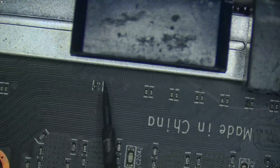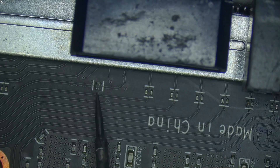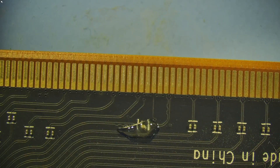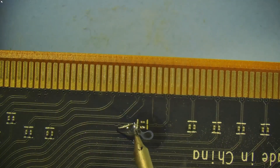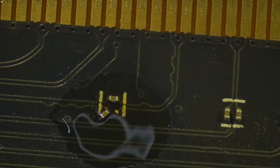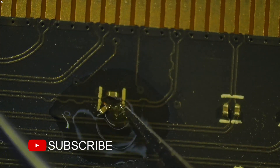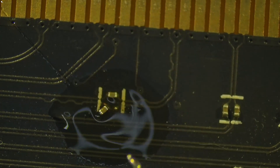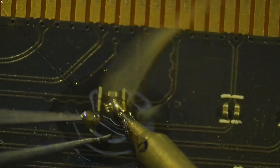On AMD GPUs, if any capacitor is knocked off or not making contact, the GPU won't get detected. This is unlike NVIDIA GPUs, which can still operate at reduced performance depending on the missing capacitor's location. If you want to know how to identify and fix NVIDIA GPUs running in less than X16 mode, I have the link in the top right corner — watch out for the pop-up.